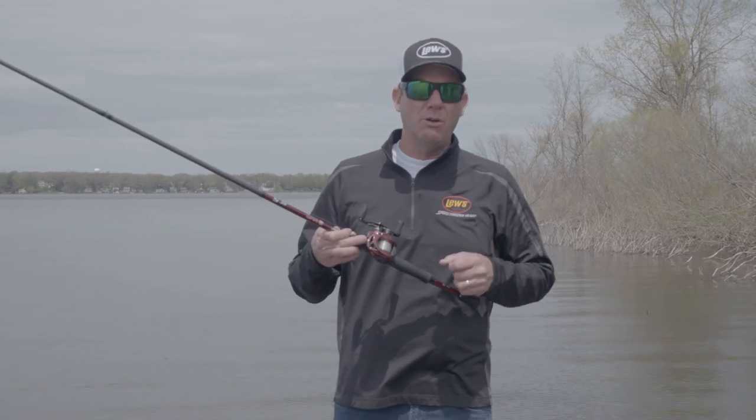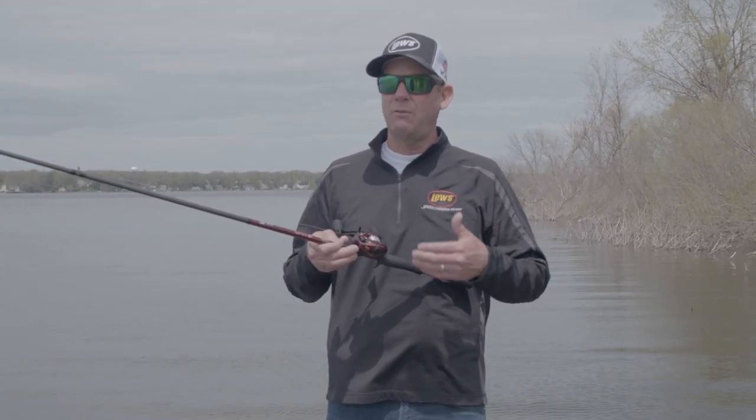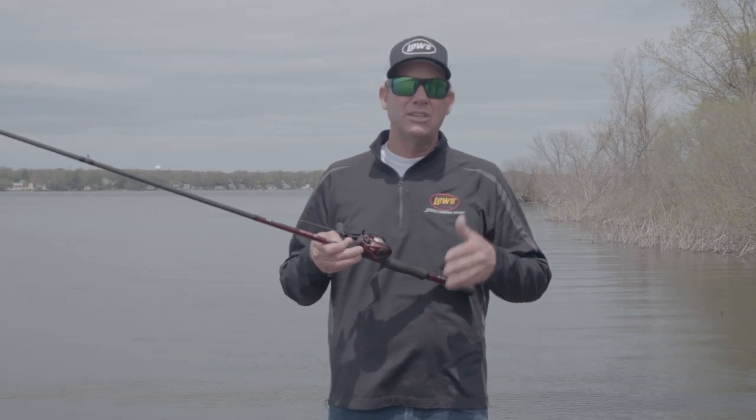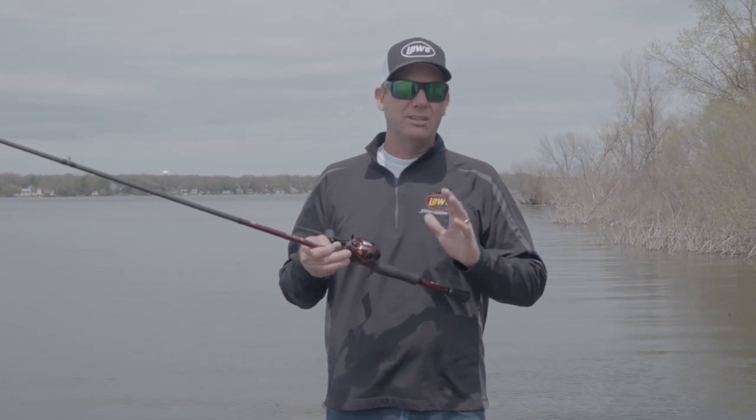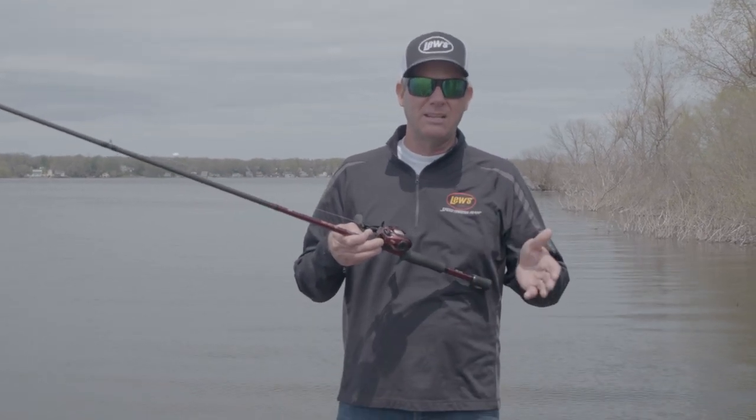So the 6.2:1 gear ratio — that's the power ratio. That's what I use for crankbaits, for throwing a 6XD or a square bill. It brings in 25 inches per crank, and to me, that is the perfect speed for crankbaits and moving baits like that.